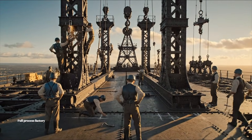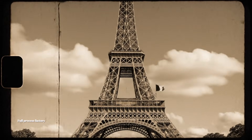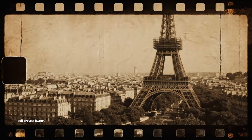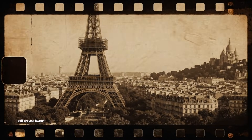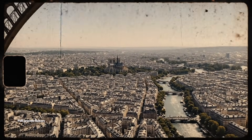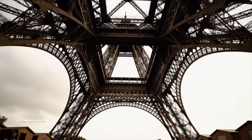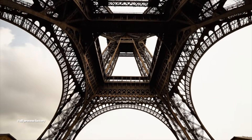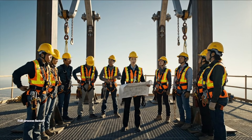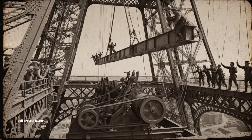All right, men, heave. Keep it steady now. Watch the line on the far side. Double-check your harnesses and follow the ascent plan exactly. Stay focused, stay safe. Hold the line, pull harder on the left, watch the sway, keep it steady.